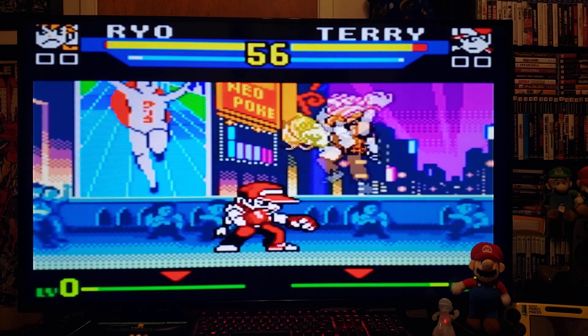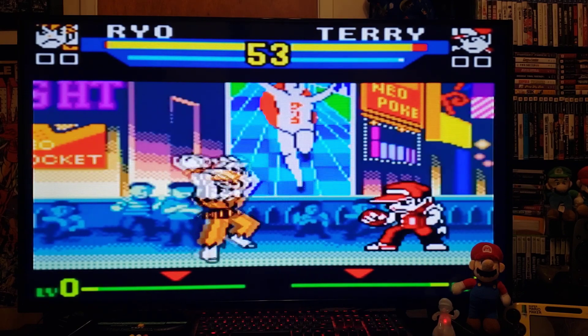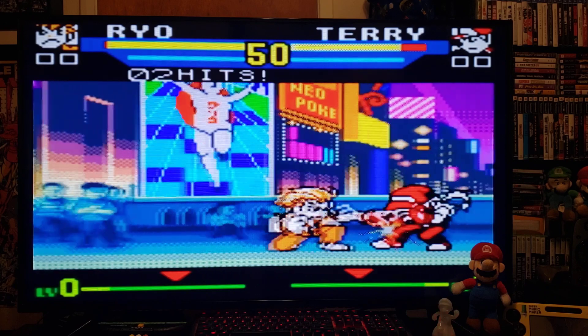So there you go — another emulator for the Wii handheld system, works perfectly.